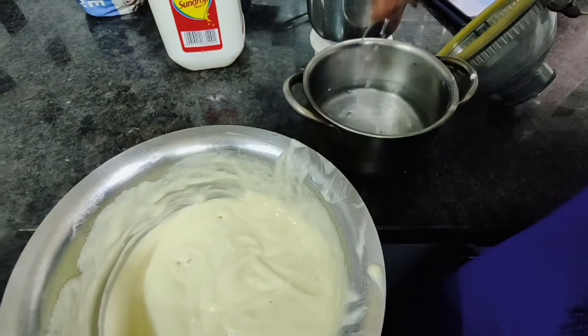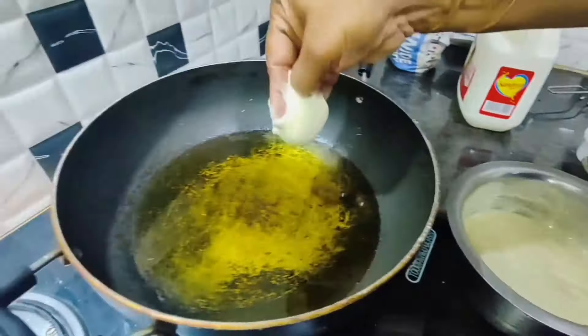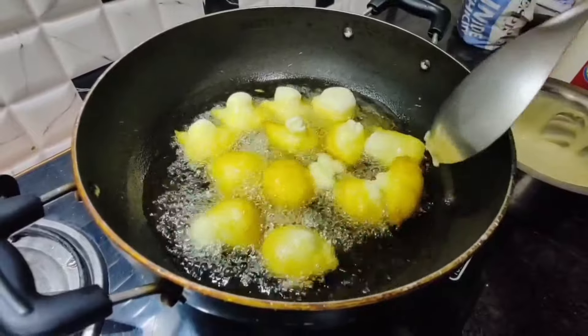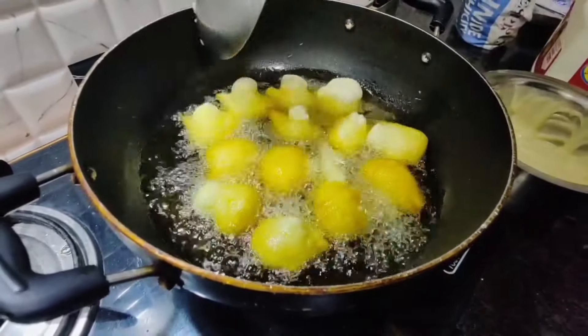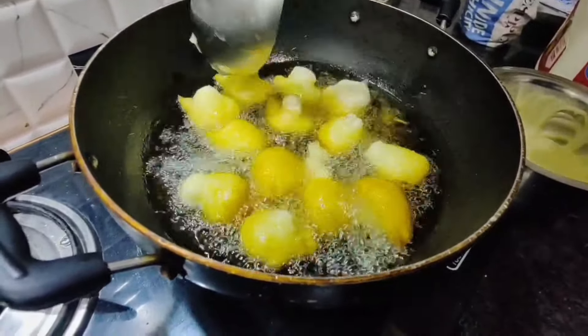First, dip your hands in water and take some batter like this and shape a small dumpling. Put it inside the oil carefully — do not let water drip into the oil. Fry with half the vada submerged. Cook for about 5 minutes, turning to cook both sides well.